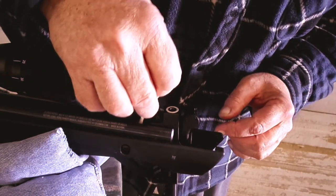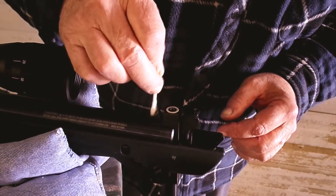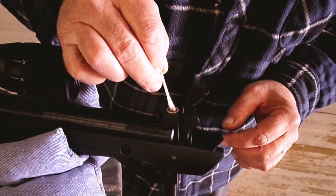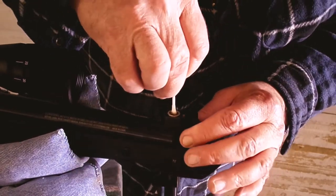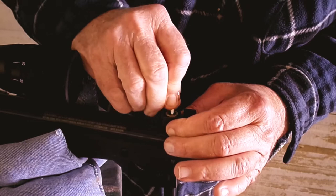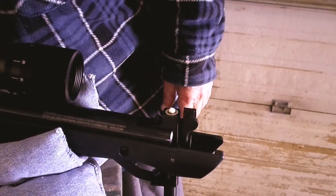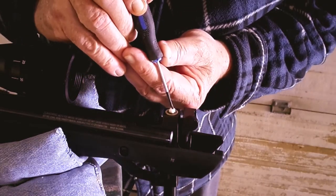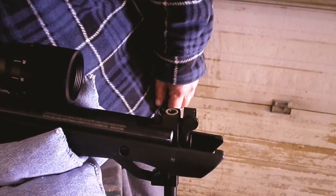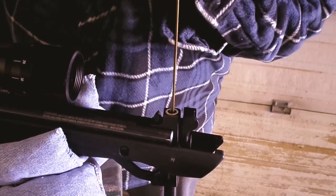Another thing you want to do is get in the back here and just clean your shooting spoke. Put a little oil around your pin there — your lock pin. See the dirt that's on there? We'll just shove that Q-tip down the barrel again now. Put it in tight, get that in there.